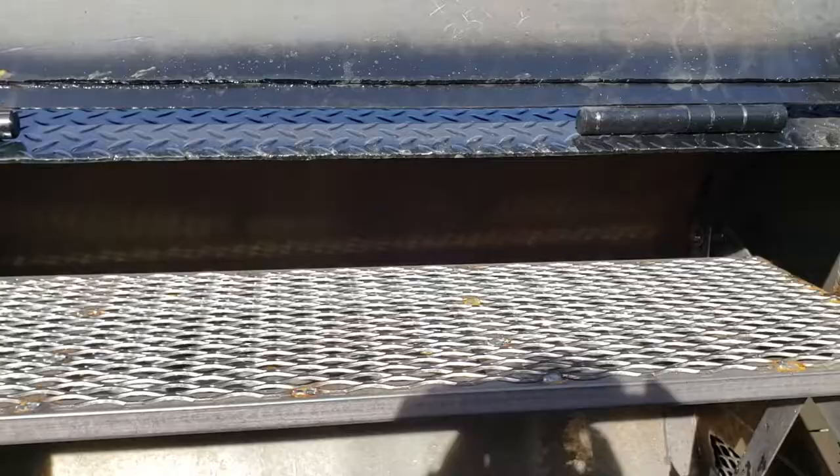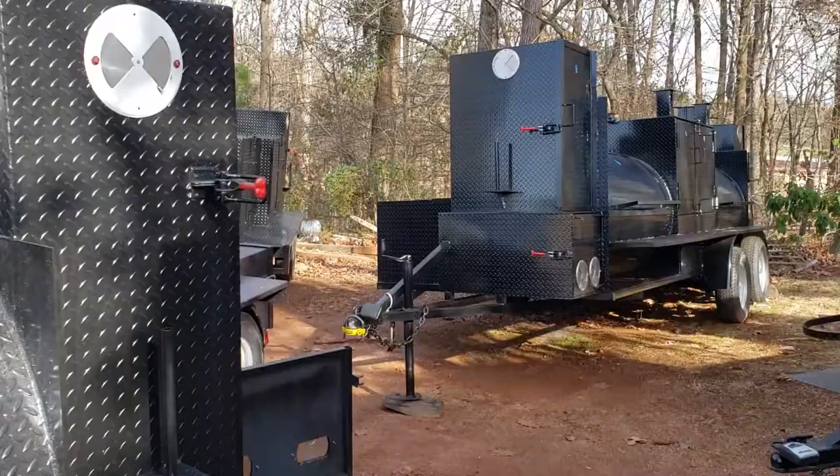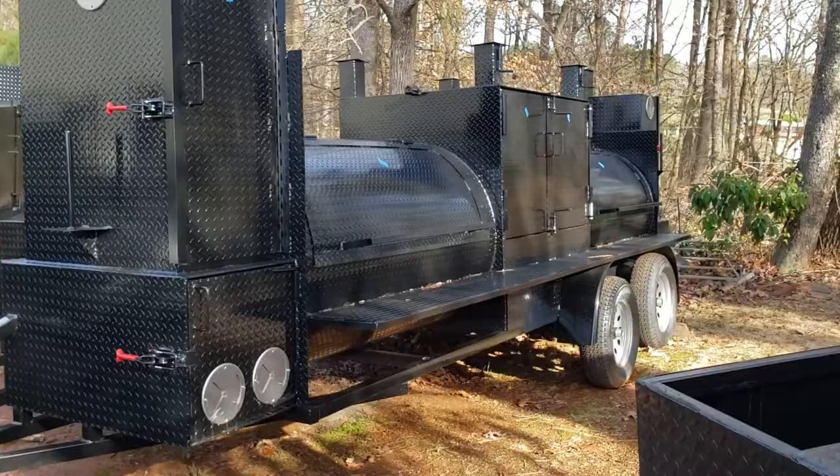Again, heavy-duty hinges up here. So give us a call, a holler, or a text if you're into a rotisserie. Back here is a T-Rex we just finished up. Normally you've seen the T-Rex with rotisseries, so we can put a rotisserie in the front of this T-Rex.